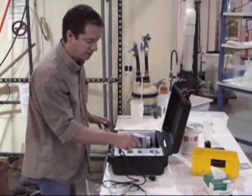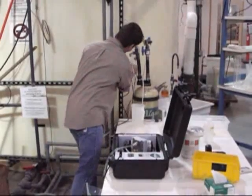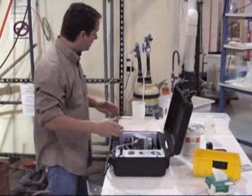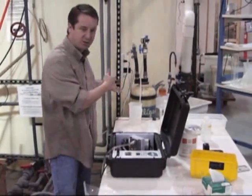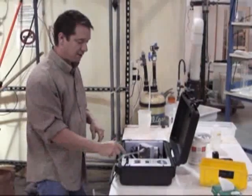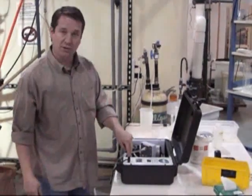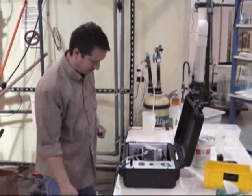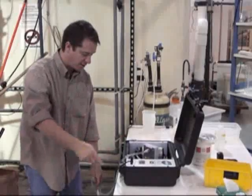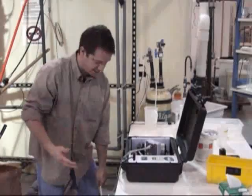Without power on, prime the pump and the electrolytic cell until you have solution come all the way through. Assuring that the system is turned off, plug in the power cord. If you are running on a car battery, you will not plug in the cord — you will connect to the two terminals instead. Then turn the power switch on, and you can see by the display there is no current.